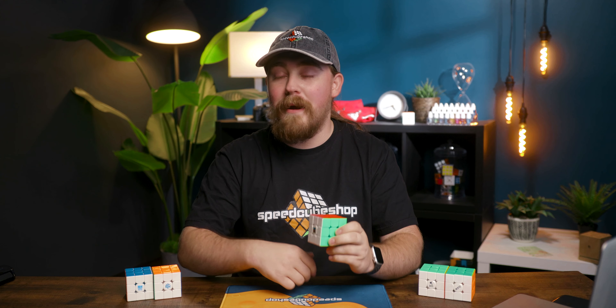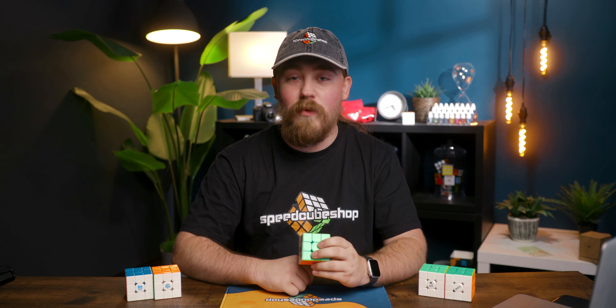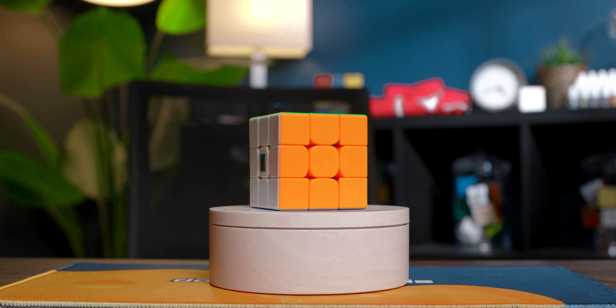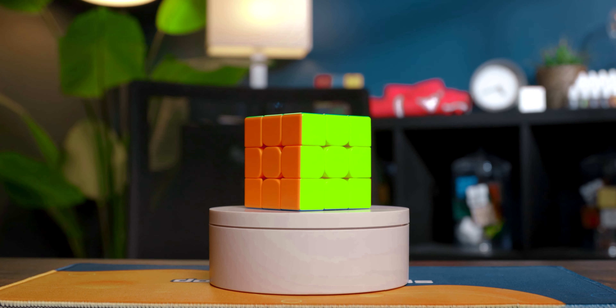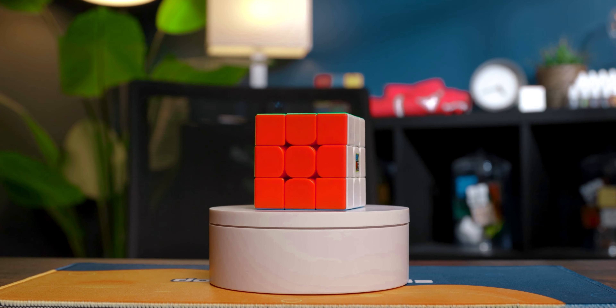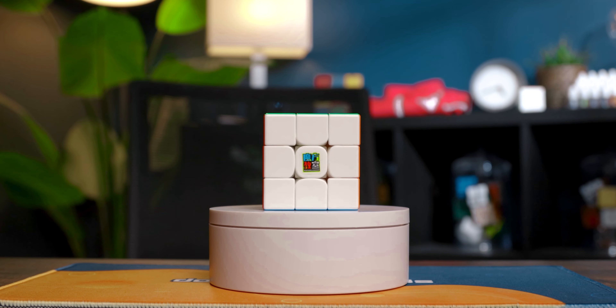Hey everyone, it's Jayden here at speedcubeshop.com and today we're revisiting the RS3M 2020 to see how it compares to the modern day flagships here in 2023. The RS3M 2020 was considered to be one of, if not the best budget cube — able to compete not only with other budget cubes but with some of the flagships of its time. But it's been a few years and there have been a lot of new cubes and new features, so it's going to be interesting to see how it compares.